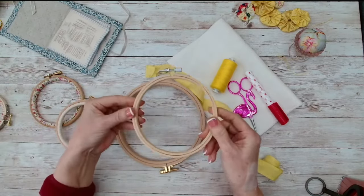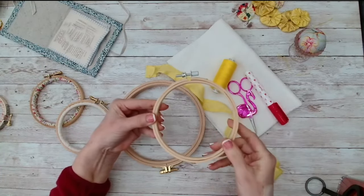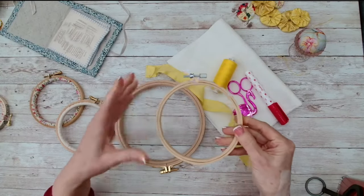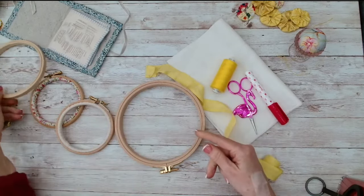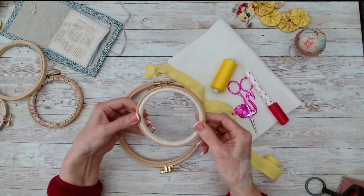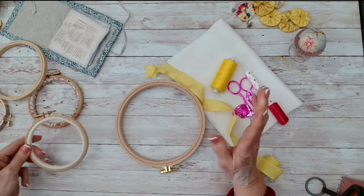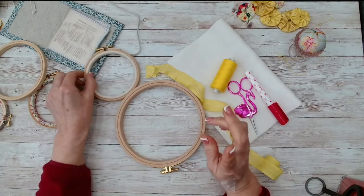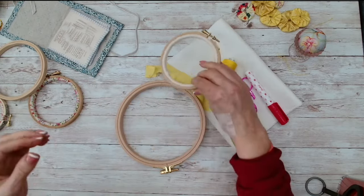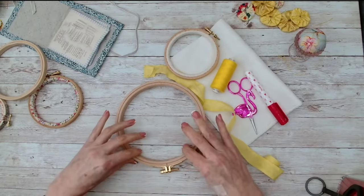I always wrap my embroidery hoops because, especially on a cheaper hoop, you will get gapping, and then your fabric tends to move around a bit. So if you wrap the hoop with some bias tape — this is cotton tape — it alleviates that and gives just a little bit more grip. So that's what I'm going to do today.